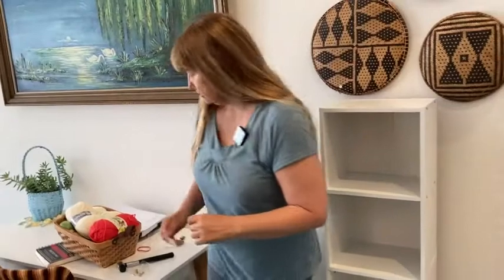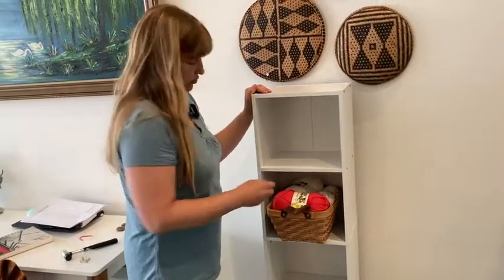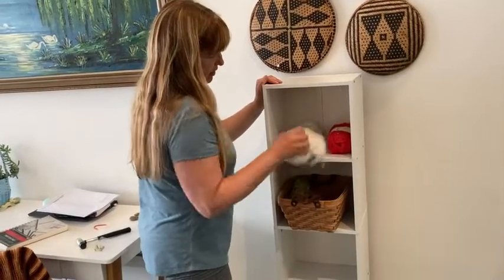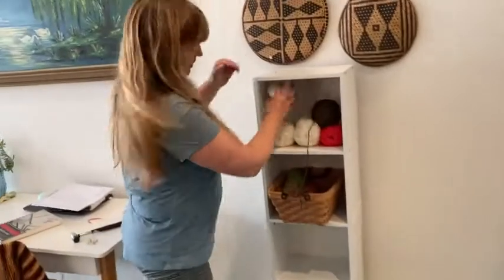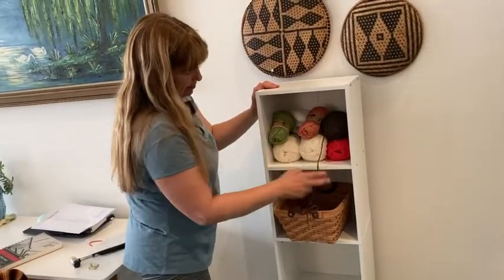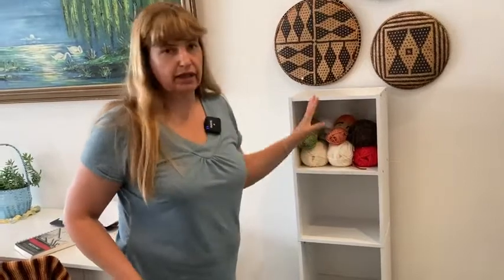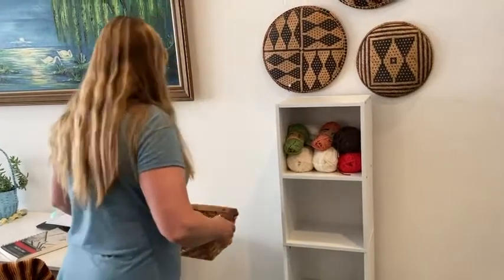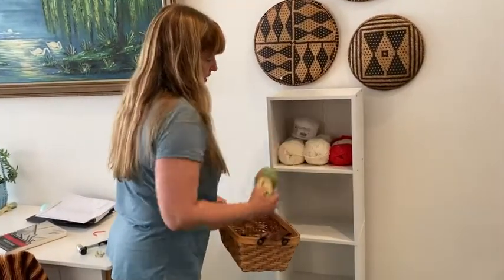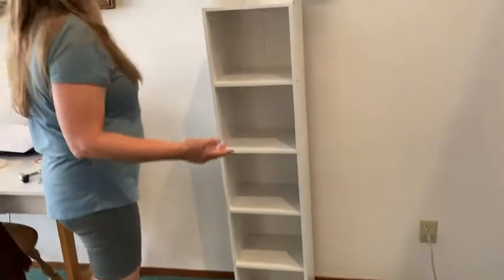I'm actually going to use this in a closet — I'm going to put my yarn in it. I have a lot of crafty projects, so I can put yarn in like this, or it's perfect for stacking yarn so you can see what you've got. You can fit quite a bit — that whole basket fits on a shelf and I still have room. I can color-code it per shelf, or organize by fiber. This is awesome for storing craft supplies in a closet or even out in a crafting room.